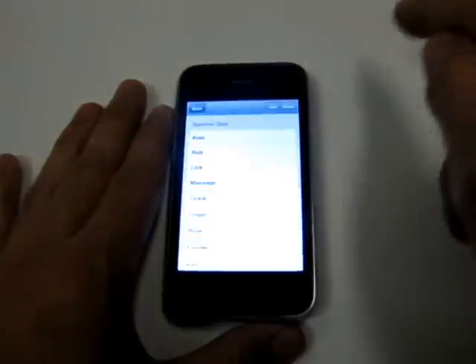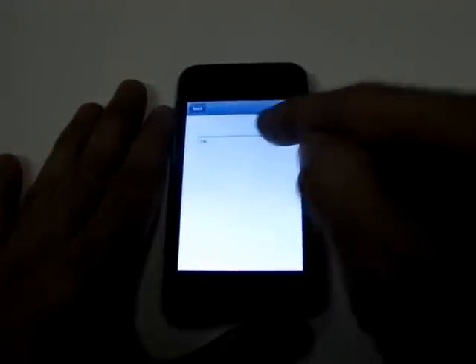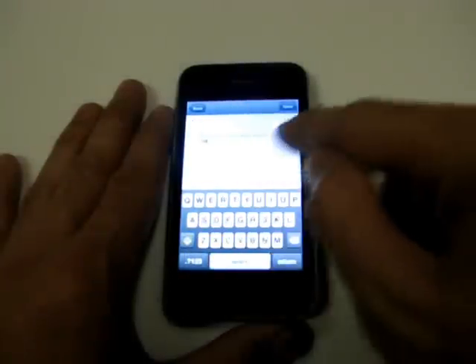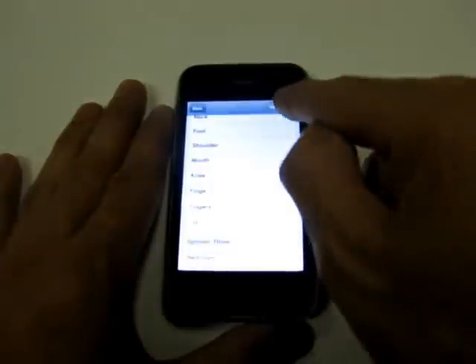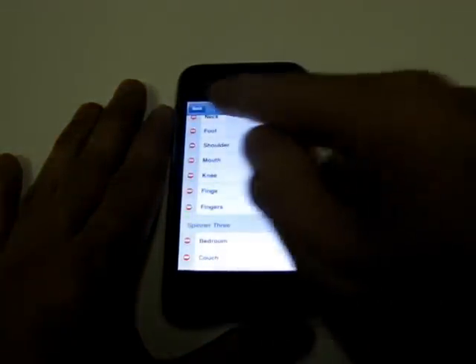You can also edit words that are existing in the spinners. I'm going to just re-add that same word. Or you can delete words that are in the spinners. So you have full control over what's being spun and played.